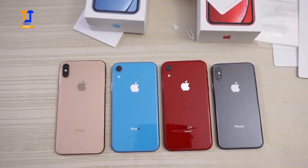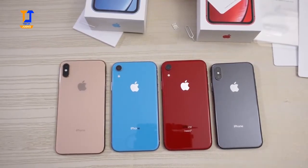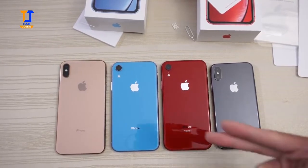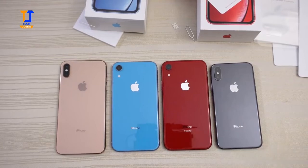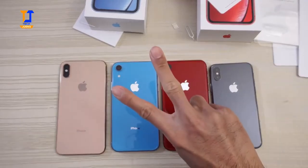Let me know in the comments below what you want me to do with the XR — speed tests, camera tests, durability tests, versus the Pixel 3 XL, Galaxy Note 9, OnePlus 6, the upcoming OnePlus 6T, Razer Phone 2, and more. Let me know in the comments down below. Thanks for watching. Peace out.